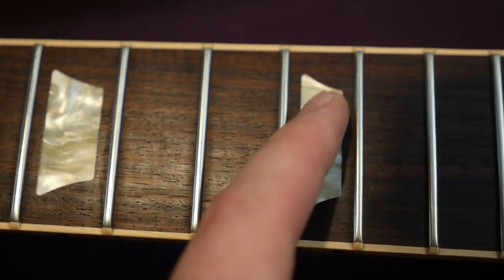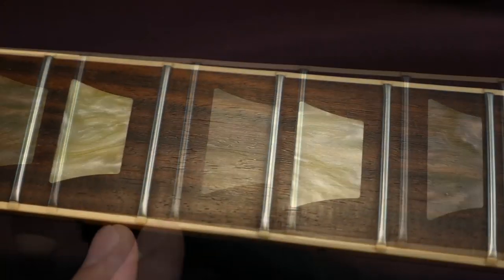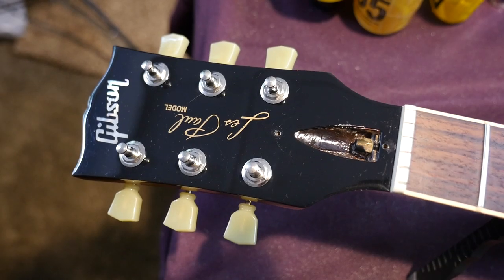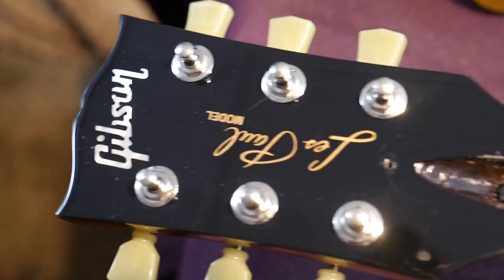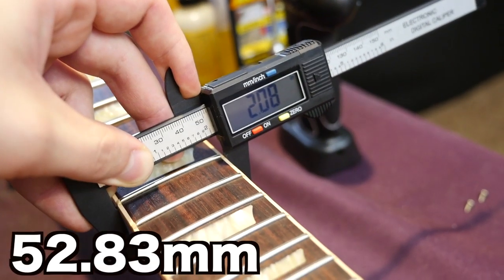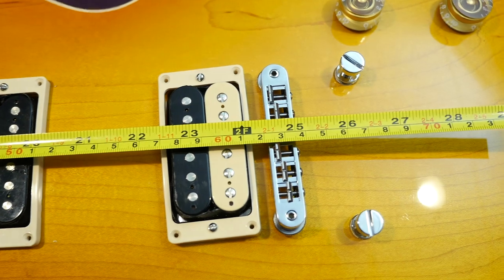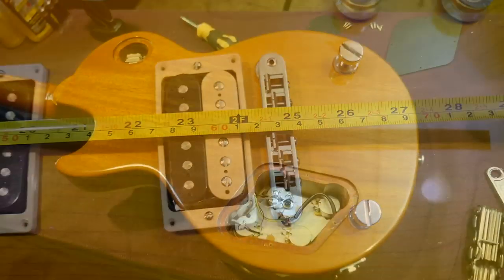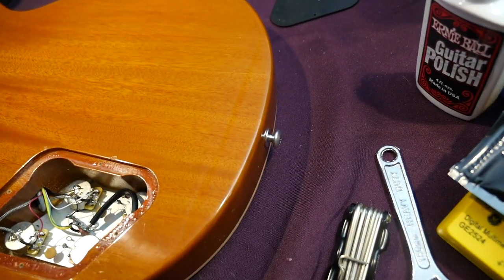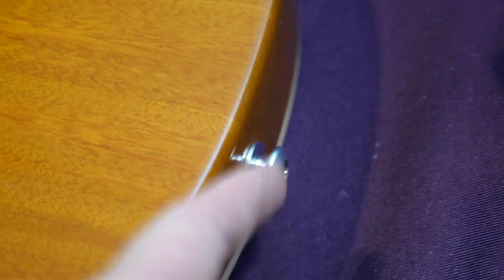Gibson calls it a 50s-style neck, and we've got a rosewood fretboard. You still have your fret binding nibs, and the inlays are a little yellowed — not late-90s Les Paul Classic yellow, but a pretty nice piece of rosewood. The truss rod cover reads 'Traditional.' You have the Les Paul model silkscreen and Gibson mother-of-pearl logo. Nut width is 1.67 inches, widening to 2.08 at the 12th fret. Neck depth: 0.85 inches, and 0.97 at the 12th fret. Scale length: 24 and three-quarters inches.